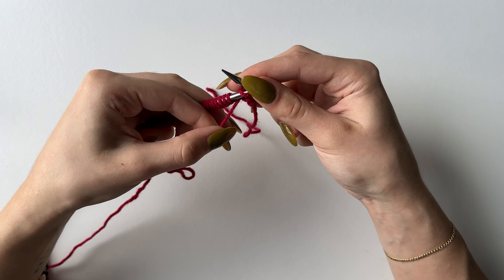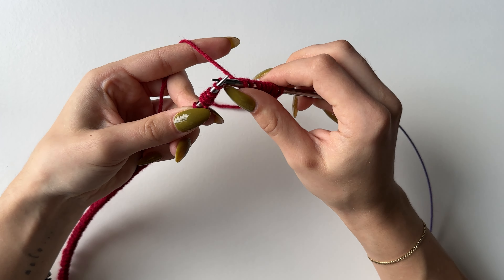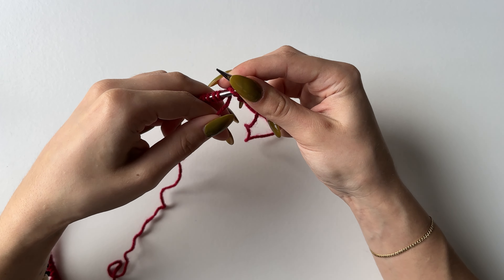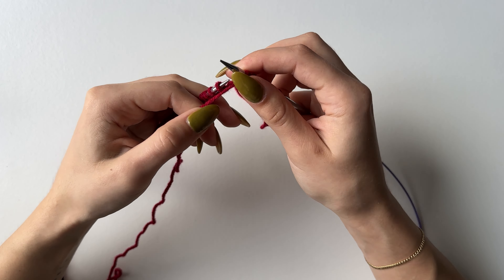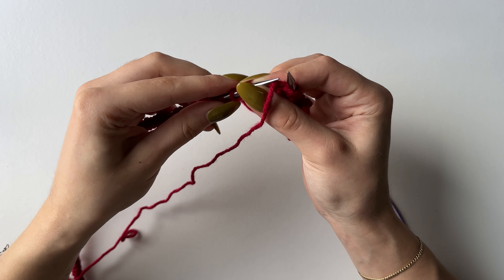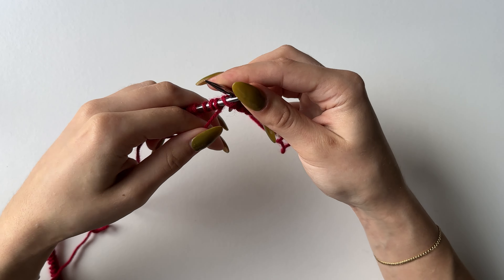Repeat knit two purl two until the end of your row. Your row will end with two purl stitches because you started with two knit ones. If you haven't got the correct amount of stitches you will need to restart, because you need multiples of four for this pattern to work. To identify stitches: the bumps are your purl stitches and the smooth ones are your knit stitches.